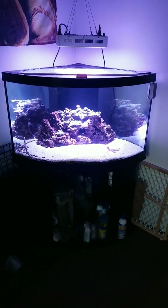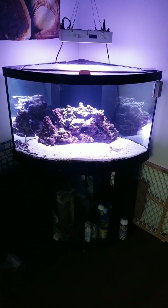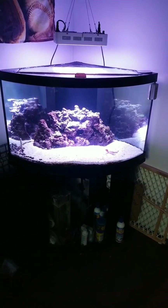I'll turn off the whites so you can get one look at the blues on their own. So that's the Wattshine 180. If you guys have any questions, feel free to hit me up, and I hope it was helpful. Thanks.